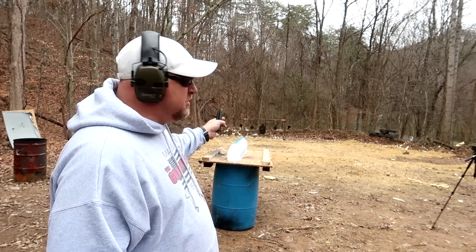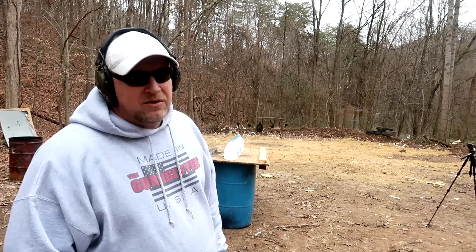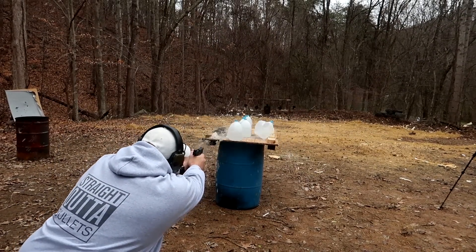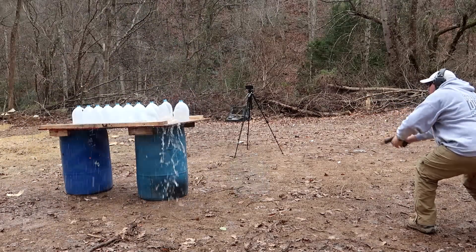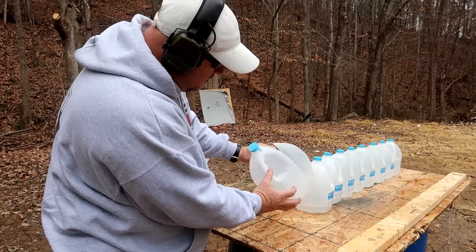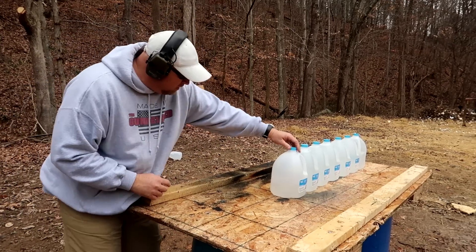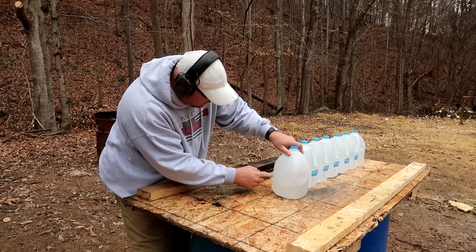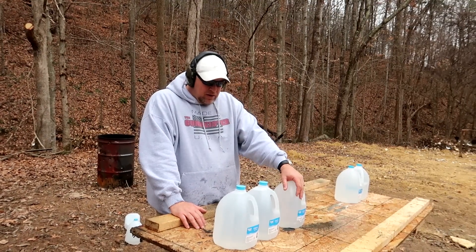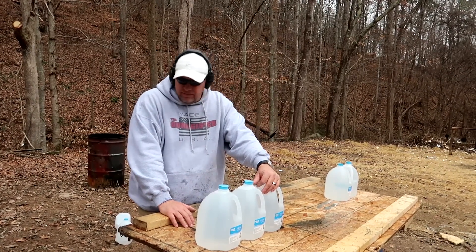So we're going to do a penetration test. I've got 10 water jugs set up. We're going to shoot it with a 9mm, see how many it goes through, then load up the .22 TCM and do it again. Got a good hit — let's see how we did. The first jug: right in, right out. Second one: in and out. Third one: in and out. The fourth started to go to the side. The fifth was skimmed and nicked. So that 9mm took care of 5 water jugs, which is pretty good. Now let's load up the .22 TCM and see which one does better.